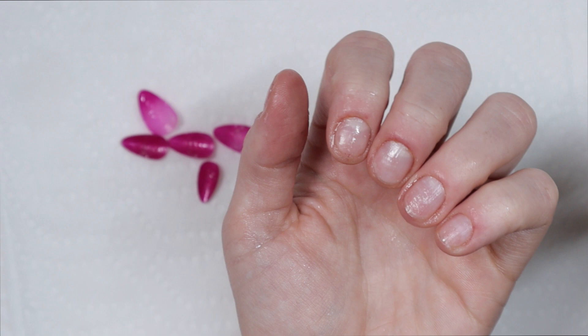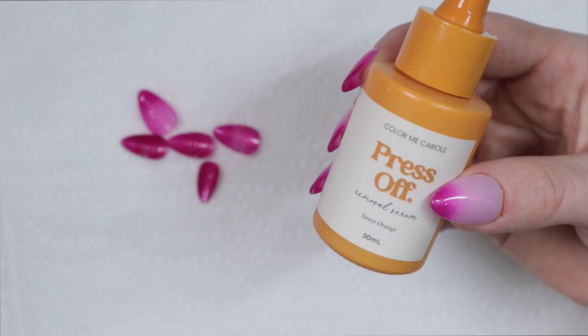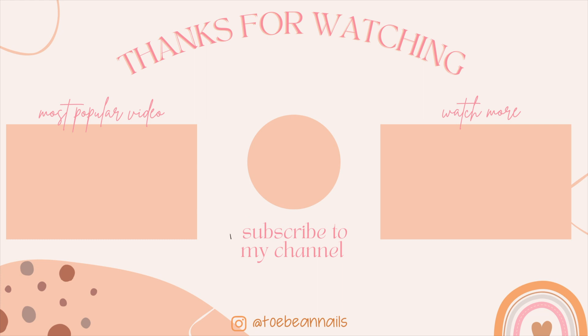Here you can see how it all came off — that is this magical serum right here. I highly recommend it if you use a very thin air dry glue to apply your press ons and you want them to come off easily. Thank you guys so much for watching this video. Let me know your thoughts and opinions in the comments below — I'd love to hear them and I will see you in the next video. Bye!